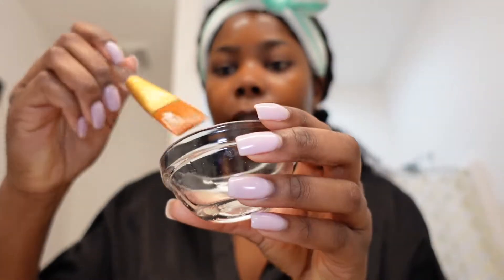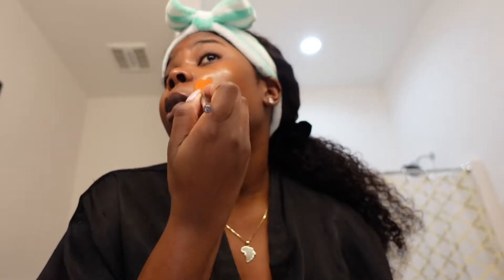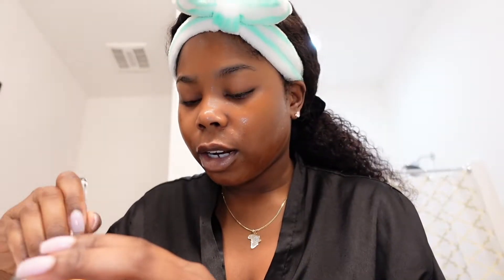Alright, that's pass number one. Always make sure that you get the extra product off because you don't want to overdo it — if you do, your skin will burn. If you overdo it you will peel a little bit or get burn spots on the face. A little bit goes a long way. Whoo, baby she burned! I can't even lie. Number three.